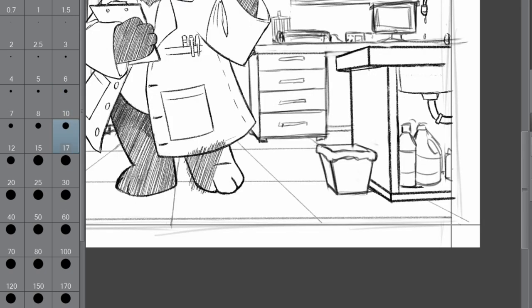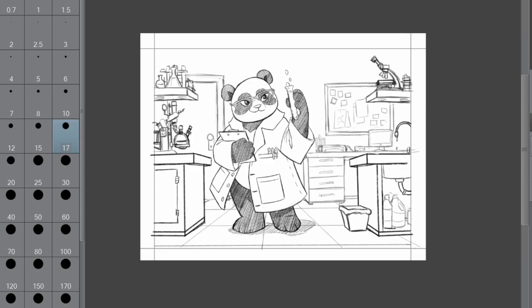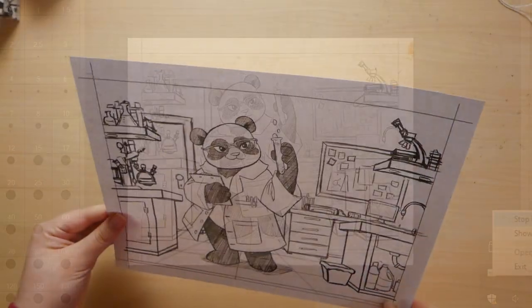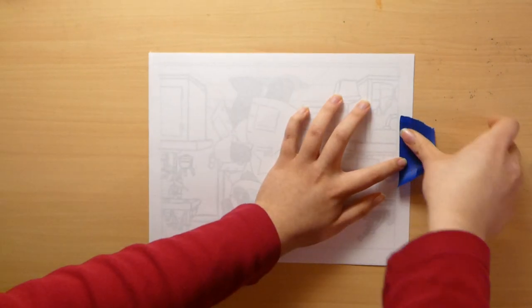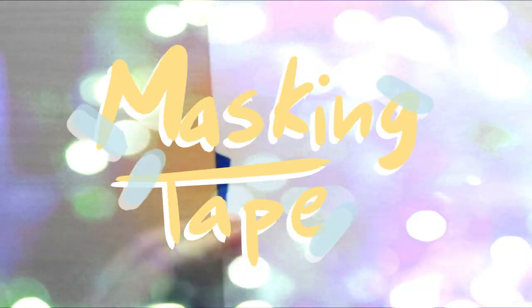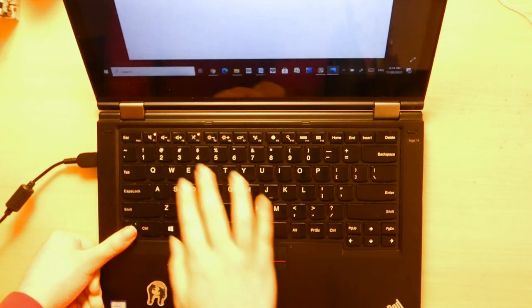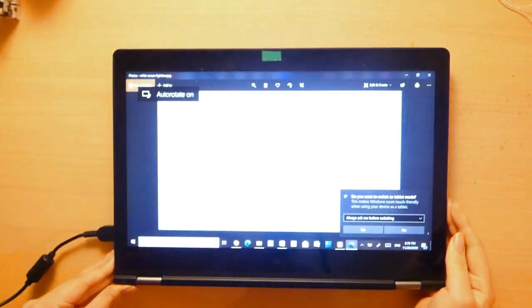After so much tweaking with the digital sketch, I decided I really didn't want to have to redraw the whole thing on paper because it wouldn't look the same. So instead I printed the sketch out on a piece of regular printer paper and used it to trace the sketch onto my watercolor paper. To keep the sketch in place while I traced, I stuck them together with some masking tape.